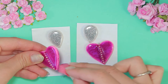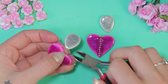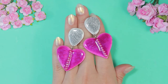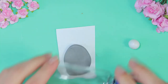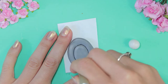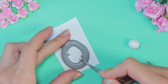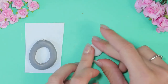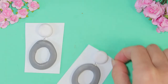Paint with acrylic paint. Use a sponge. Make second earrings.